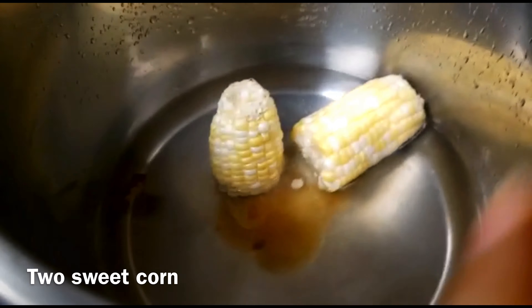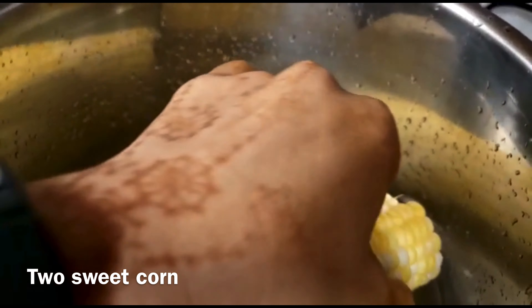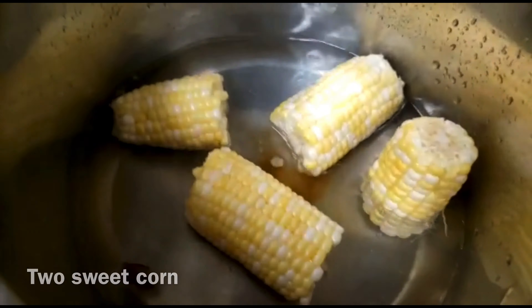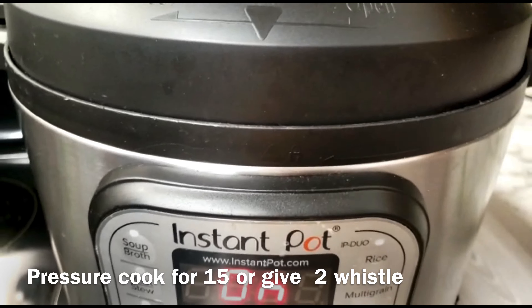I have taken 2 sweet corn and I will divide them into half pieces. Then you will add them into the pot.